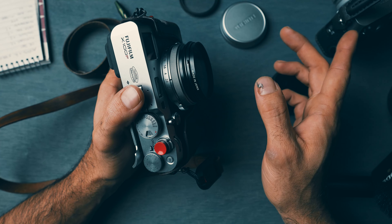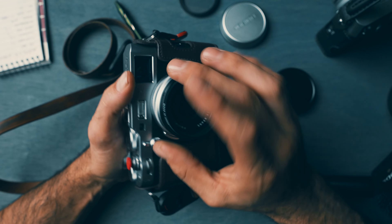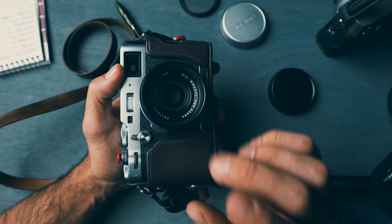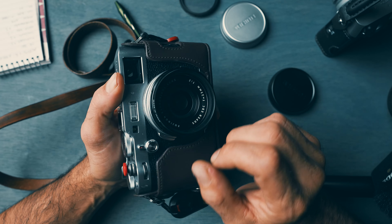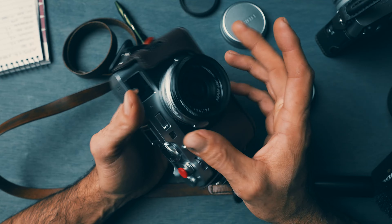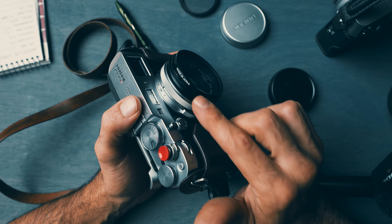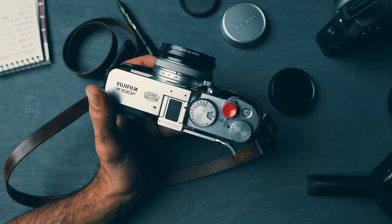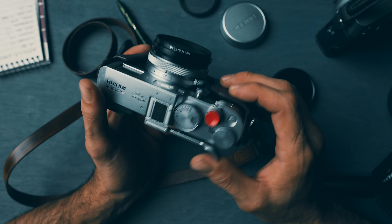I'm not sure if the X100F body is weather sealed — I believe it is, but correct me in the comments. The X100V definitely is sealed, and putting that adapter on it completely weather seals it. Without it you're still exposing the lens element. This little setup was about 150 euro — he had it done in Germany.